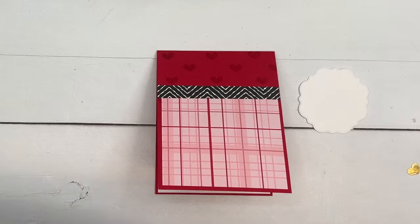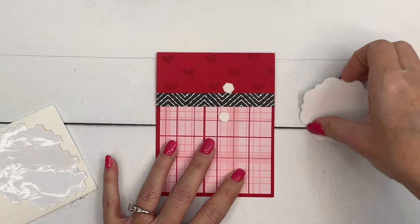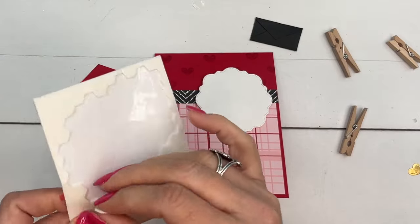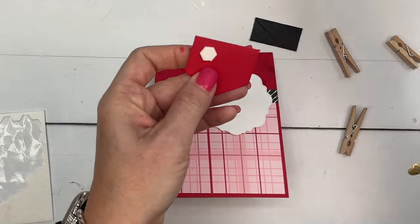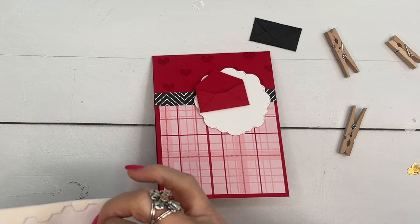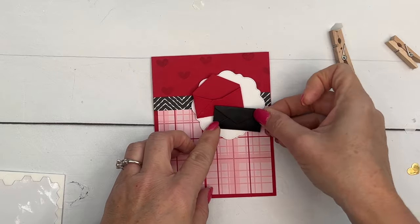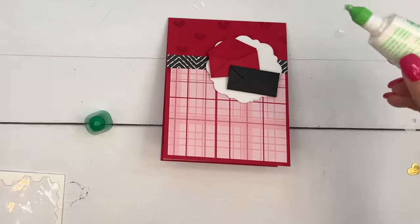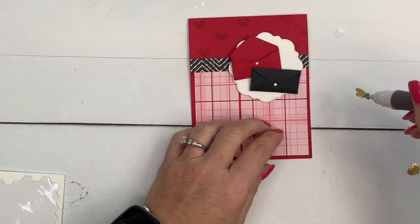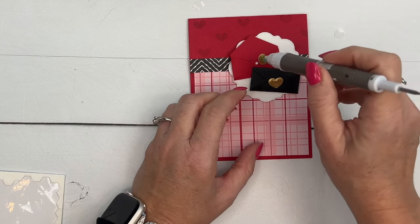We're ready to put the card together. On the inside, if you wanted to add a different sentiment — thank you, thinking of you, happy Valentine's Day — you could do it next to those stamps or up here. I've got my label and we're going to add dimensionals — two dimensionals like that. Then we'll add dimensionals to the backs of the envelopes as well.